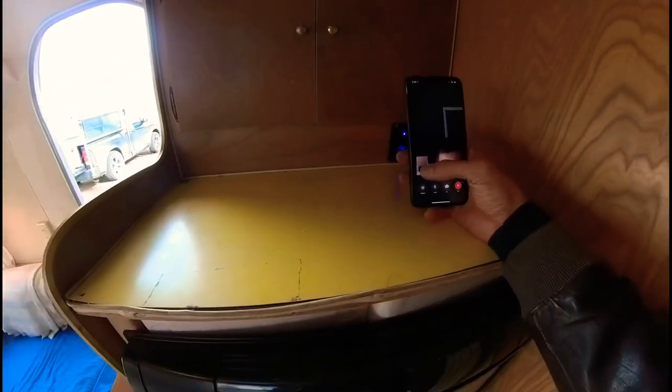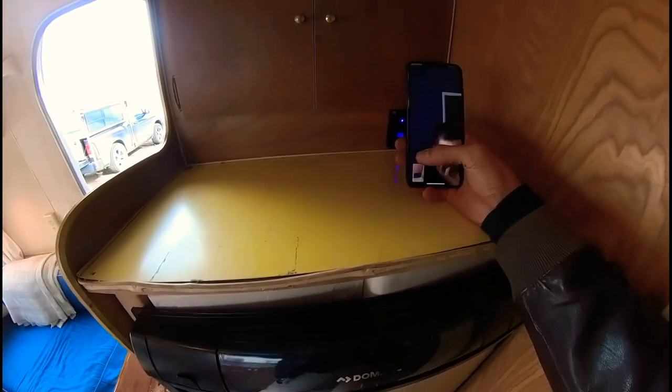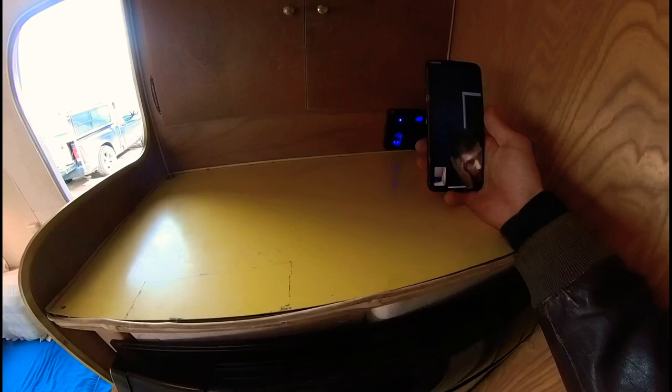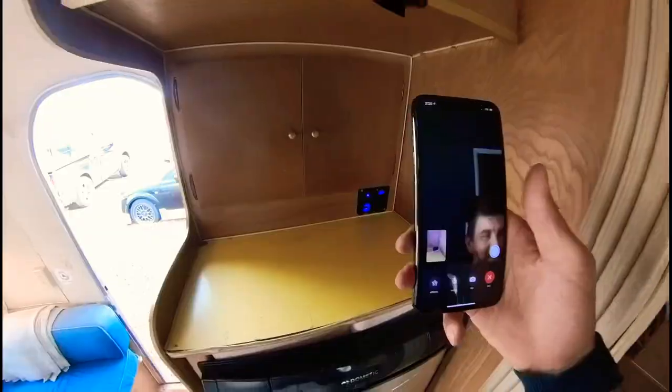I added the solar by myself, so it has a solar controller and a 100 amp hour AGM battery. I put in this little panel so you can monitor your battery voltage, and as a bonus you get a couple of USB outlets and a cigarette lighter outlet.